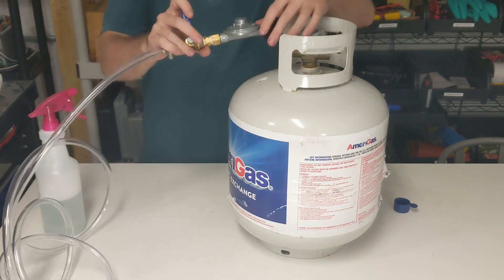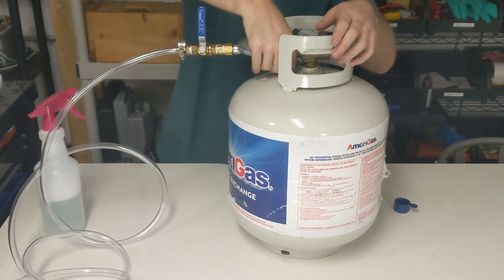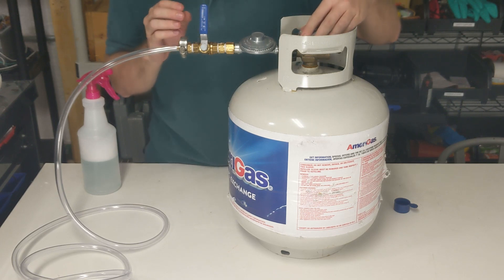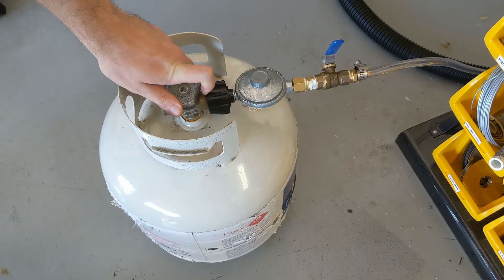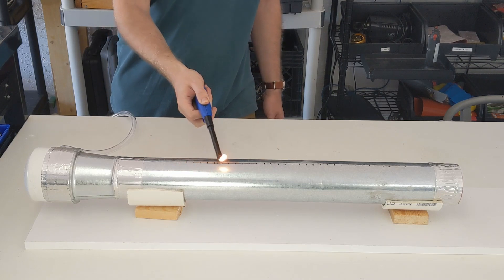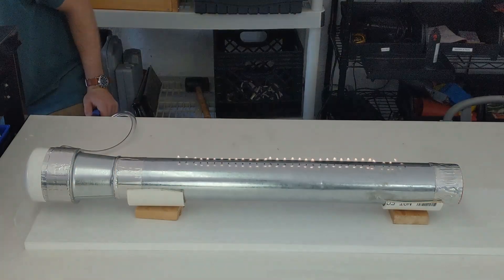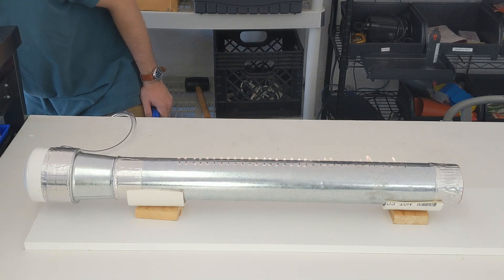After ensuring that the ball valve was closed, the regulator was hooked up to the propane tank. Soapy water was sprayed onto all the fittings, and the tank's valve was slowly opened to check for any bubbles caused by leaks. There were no leaks found, so we were ready for a test run. I opened the tank valve and then the ball valve slightly. Now that gas was flowing to the tube, I lit the gas with the barbecue lighter. The flames got pretty high, so I adjusted the ball valve until I got the flames about half an inch to an inch high. Now that I knew the flame part was working, I shut off the gas.